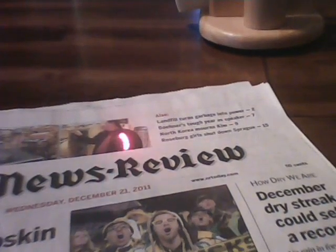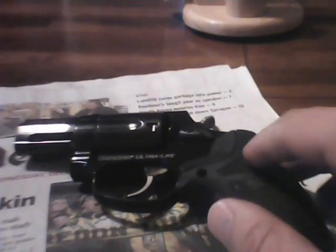It's got a two-inch barrel on it, really light, looking forward to firing this. This particular model came with a Crimson Trace grip on it, as you can see, and it also came with the original grips of the pistol. Got a good deal on the combination, couldn't pass it up.